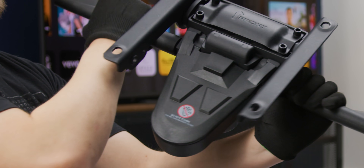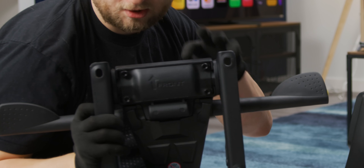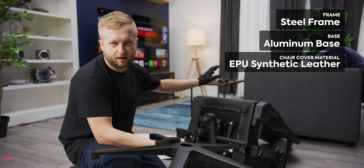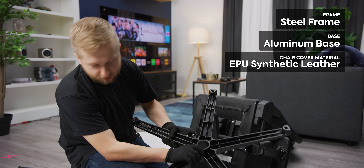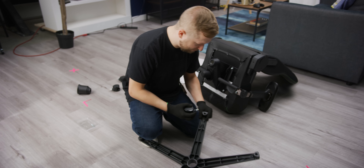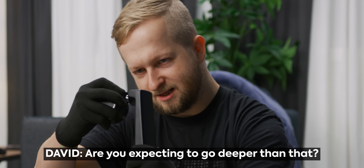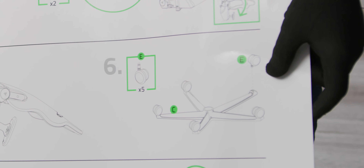Now we're gonna install the base — screws are all pre-installed so we just take them out. 'Do not touch the mechanism when tilting' — glad they have that there. Razer's got good instructions. I'm just gonna use my foot to brace it and make sure all the screws are snug. The whole chair is steel frame construction and the base I believe is aluminum. Now we put the casters on — I don't know if these things are just difficult to install or if I'm just weak.